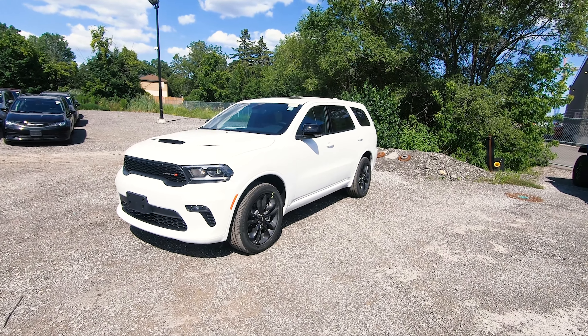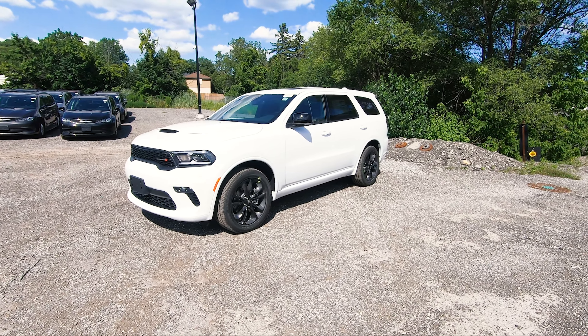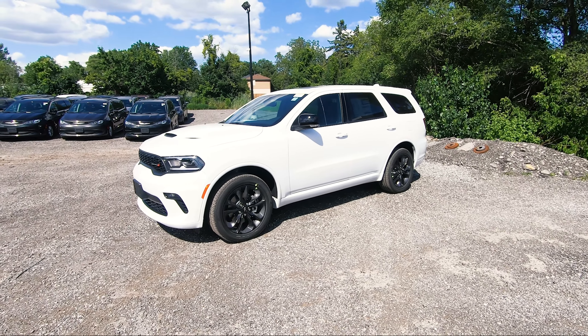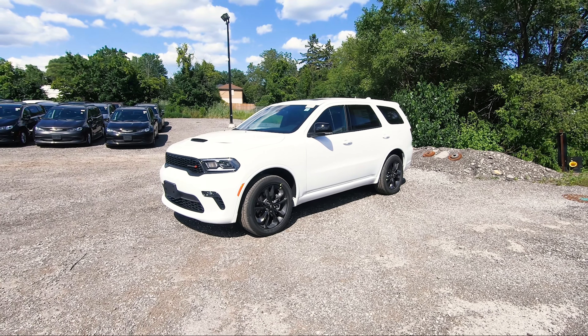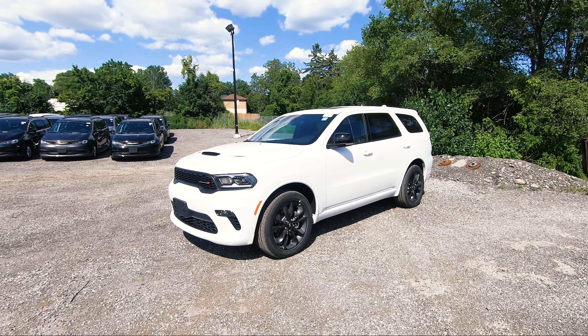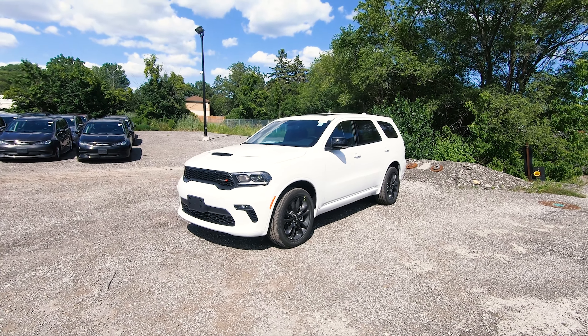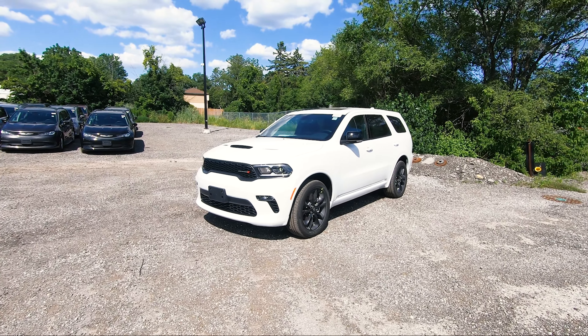Standard with the Dodge Durango GT, you'll get the 3.45 rear axle ratio, six speakers, an 8.4 inch touchscreen, LED lighting in the front, LED fog lights, park rear sensors for assist, power driver and passenger seating, front heated seats, heated steering wheel, power liftgate, and second row heated seats. Now let's go over what is different about this particular one.